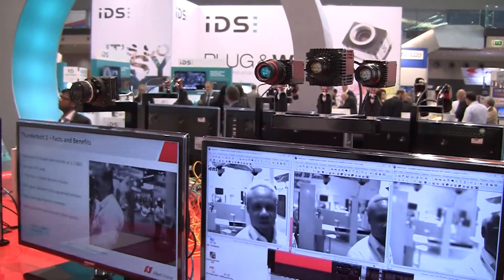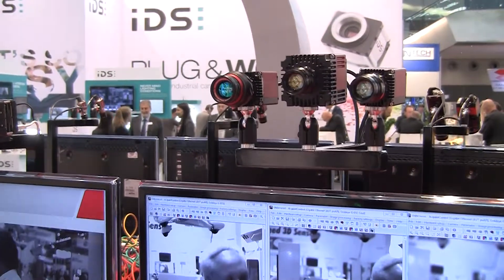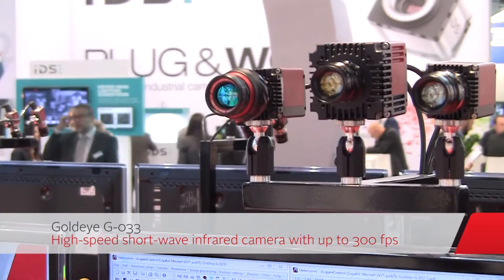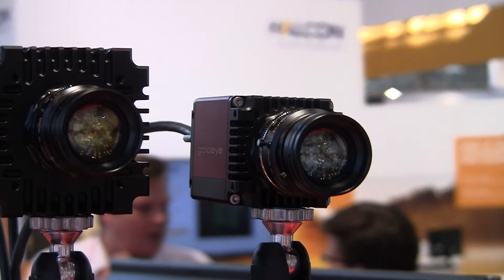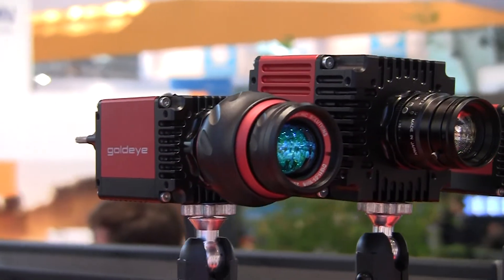On the left side we have our fast sphere camera. This camera is the GoldEye G033, which does 300 frames per second in 8-bit. So we now have a whole family: a standard camera, a cooled camera, and a fast camera — a complete family of sphere cameras.